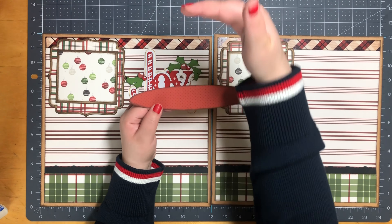Next I have Mr. and Mrs. Claus. Santa Claus measures four and three quarters by three inches. Mrs. Claus measures four and five eighths by two and a half. Their legs I did end up popping up on one thickness of foam tape because they're going to be sitting and I wanted to give it a little dimension. Also on their glasses I added Glossy Accents by Ranger. They're a little small so you might not be able to tell, but in person it really makes a difference.